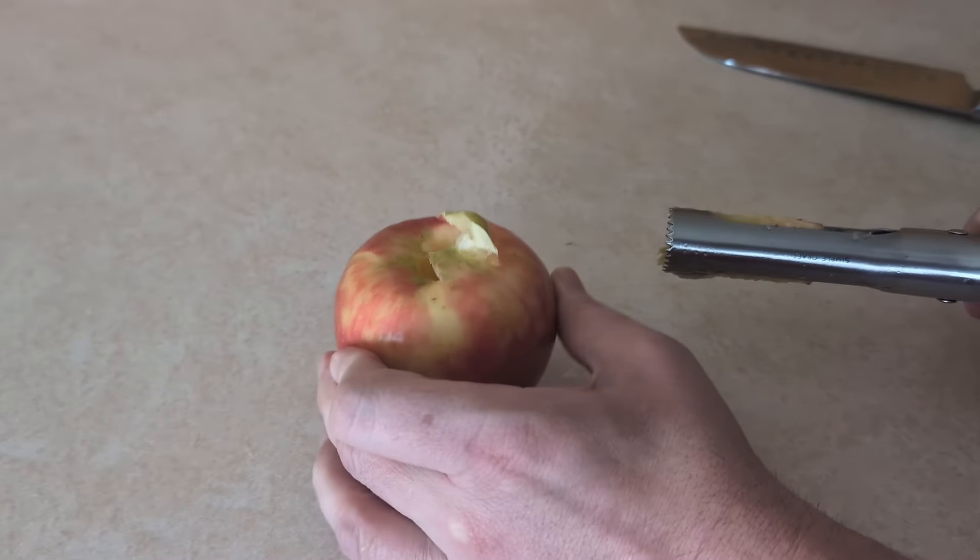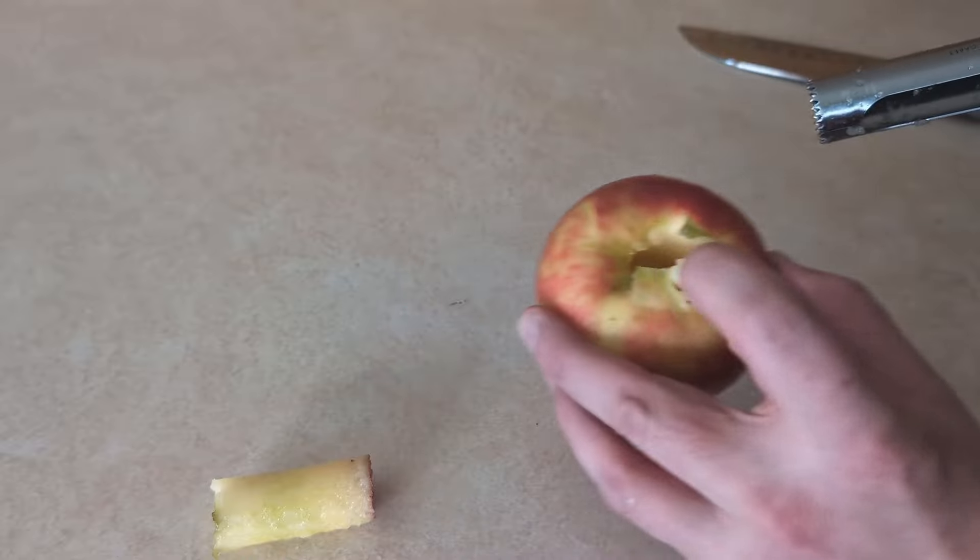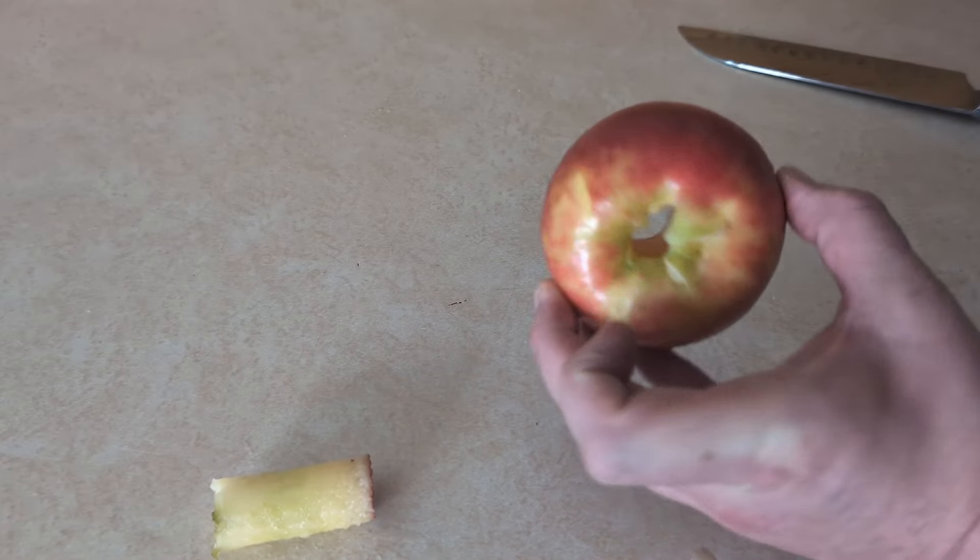You don't even have to peel them first, which I love. Sometimes you want the apple with the peel on it, like if you're going to make baked apples. So you want to take the core out, and this is a super easy way to do it.